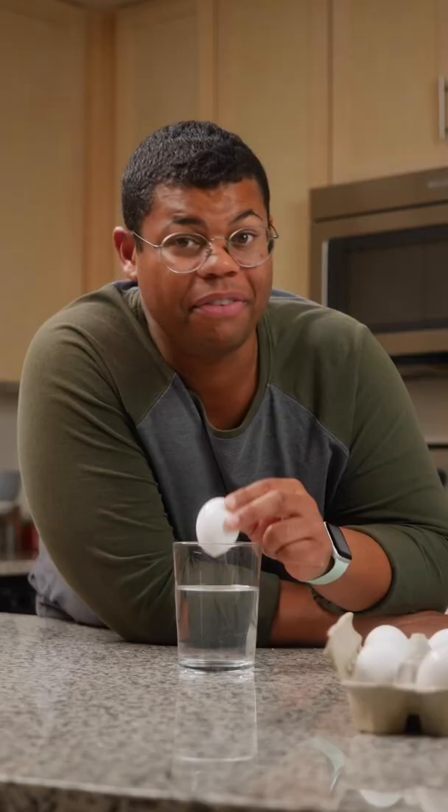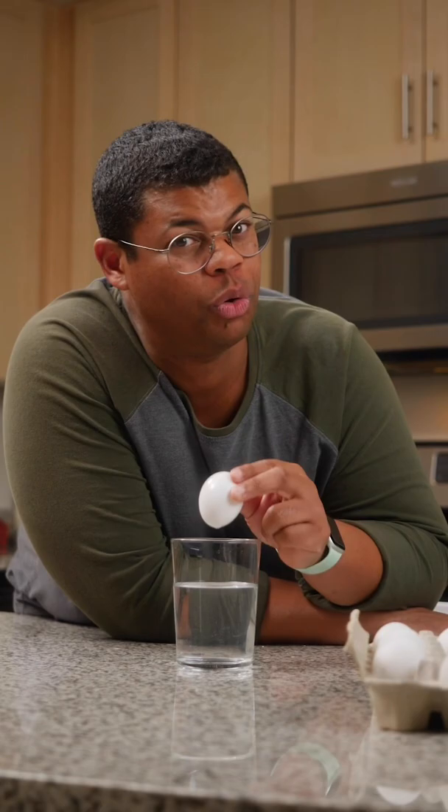If the egg floats, that probably means your egg is a little too old, and you should consider not using it. The shell is semi-permeable, which means air can get in there, and over time, more air will mean that egg will float.